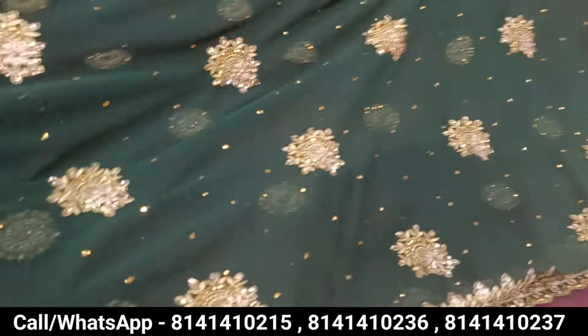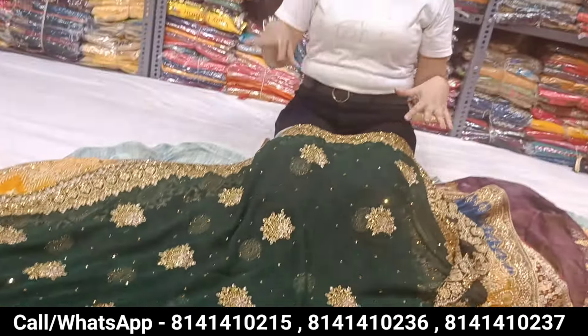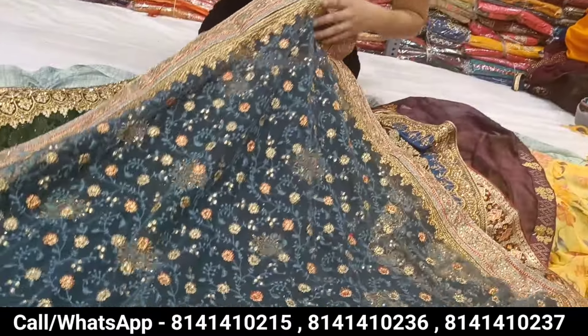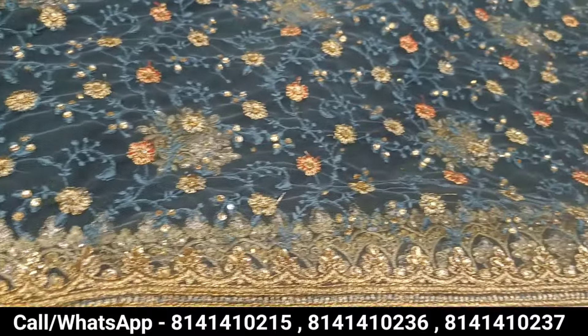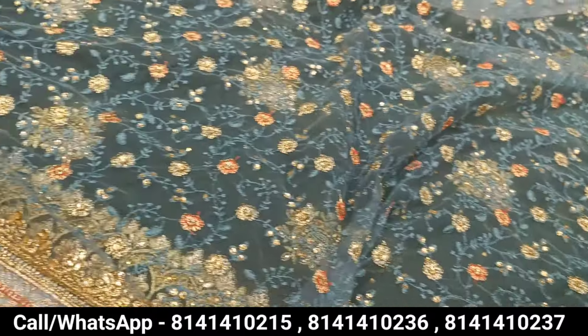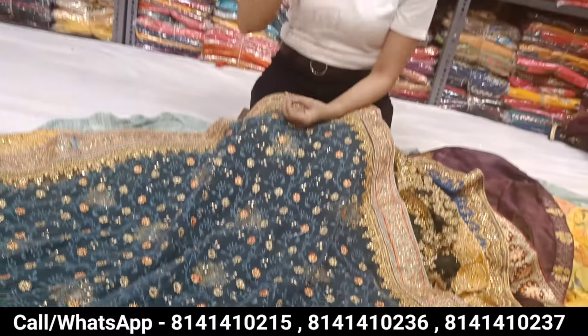So I hope, ma'am, that the concept collection we have shown today is very interesting for all our viewers. Please share your interest in the comment section and tell me about the variety and collection. If you have any color matching requirements, you will get them here, because in every variety there are 4 to 6 art matches. You can easily purchase matching items to buy and sell. If you want to survive in a competitive market, buy from the manufacturer and you will have a good margin.